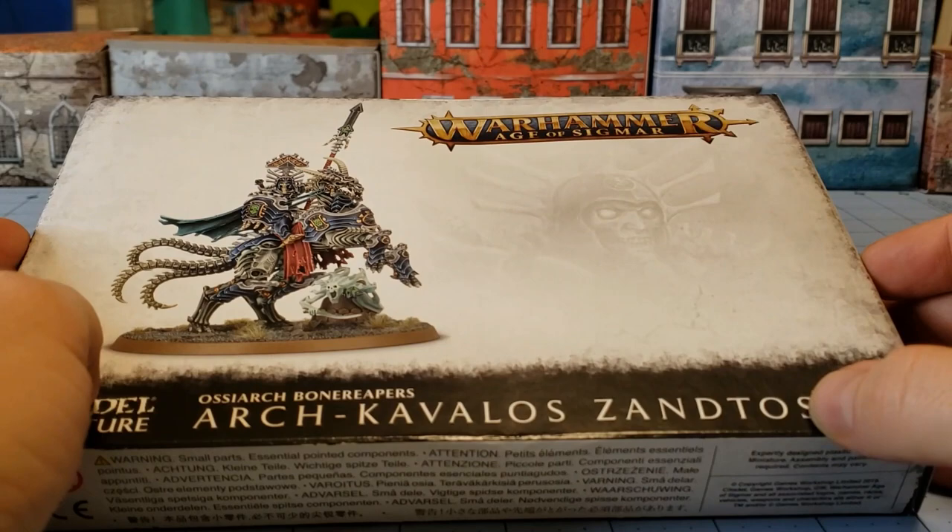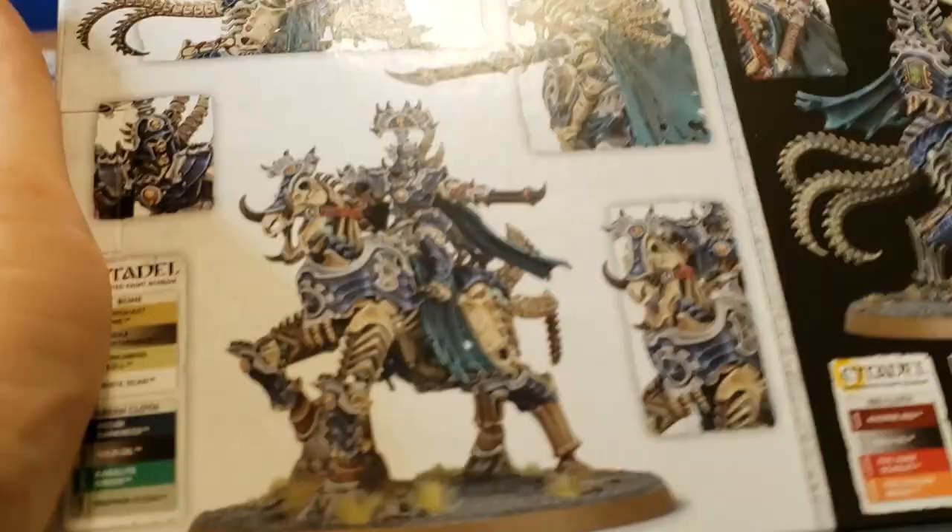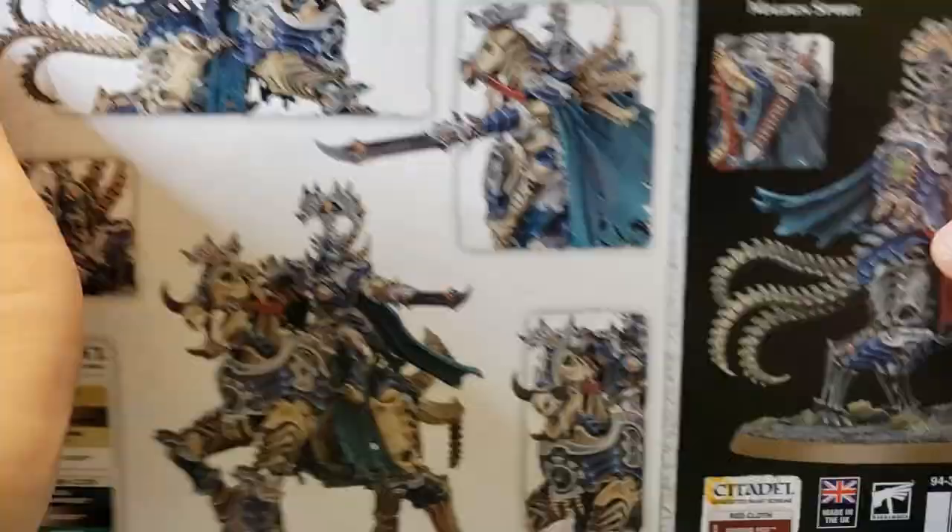Hey everybody! Welcome to Obscurities and Miniatures. We're back with more Osiarch Bone Reaper models. Today we've got the Arch Cavalos Xantos and his very fancy and impressive looking steed, with his after-image floating around there.